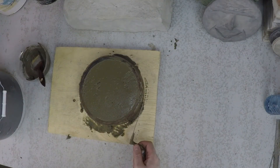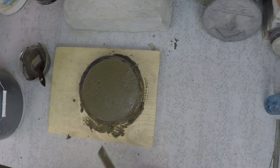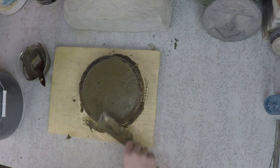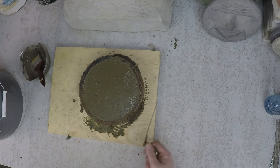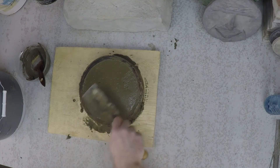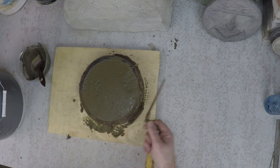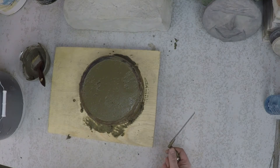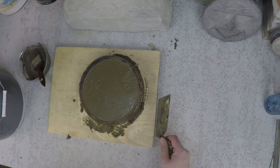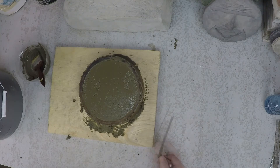If you're new to working with concrete, you're probably going to be inclined to overwork it — just keep troweling and troweling trying to get it perfect. But knowing when to stop is one of the most important things. When you first pour your concrete, knock it flat, trowel it a little bit, and then stop. That process raises a lot of water to the surface, and if you keep working it you compromise the finish strength of the concrete because there's simply too much water raised to the surface.